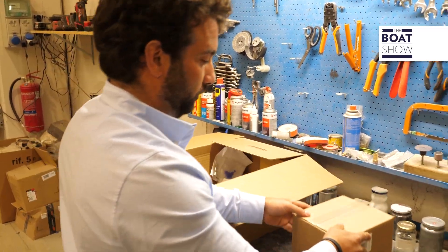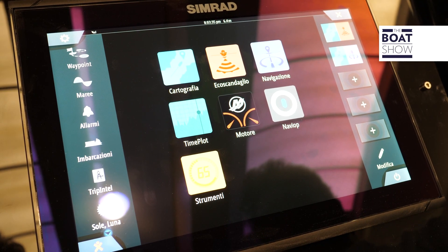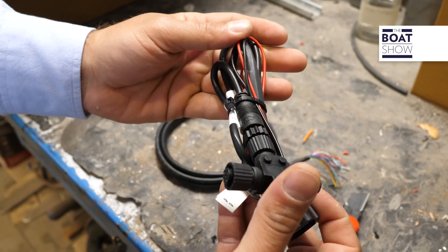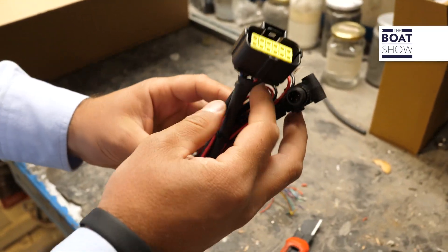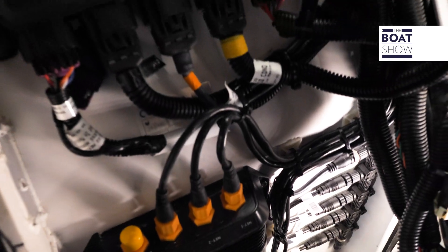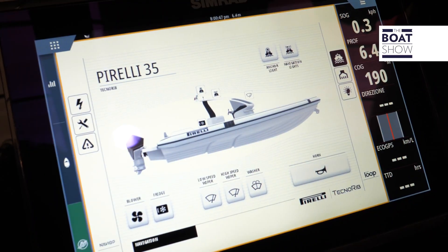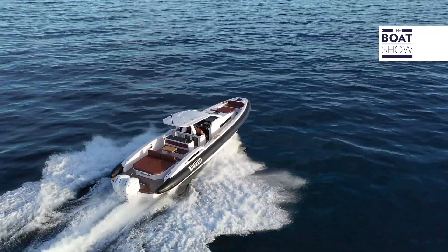Once the braids are laid, you move on to the standard Simrad kit. The plotter acts as a central hub and relates to the on-board instruments through a particular wiring that creates a dedicated network, NMEA 2000. Through these T-connectors, the on-board instrumentation enters the NMEA network, to then reach the plotter which, processing the signal, reproduces the data on the screens.